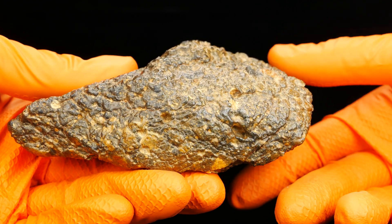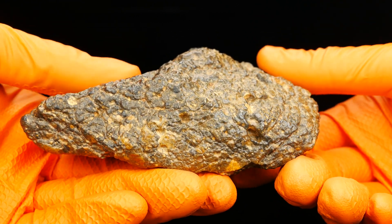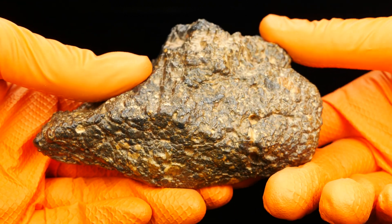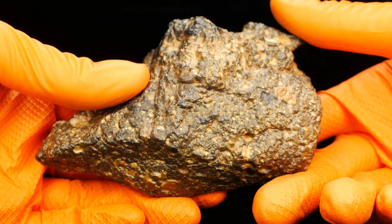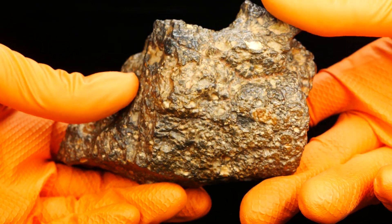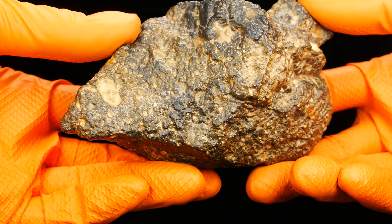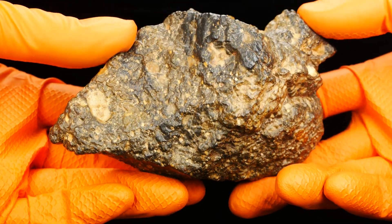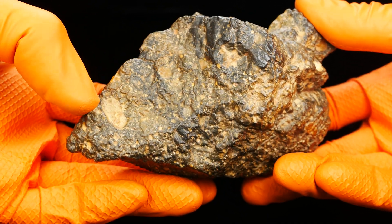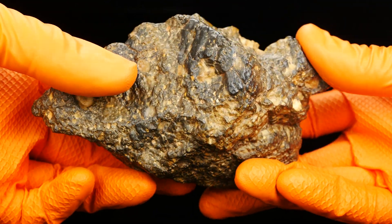My new lunar meteorite — I decided to buy it because it's much different. It's not black, it's colorful, very colorful, very light color. I'm very excited to see how this will look inside. There are a lot of inclusions here.